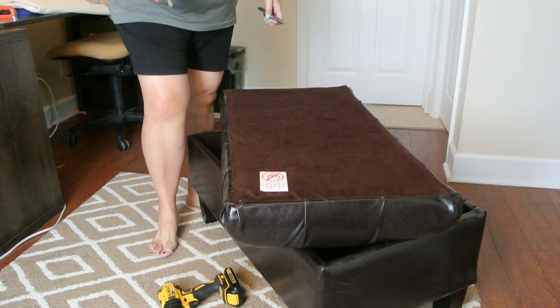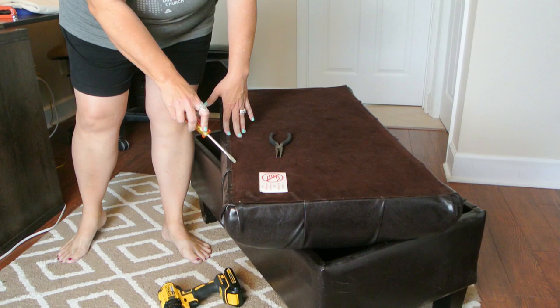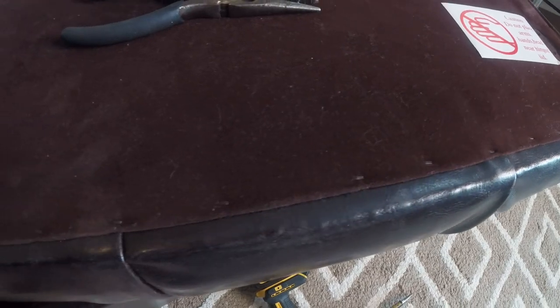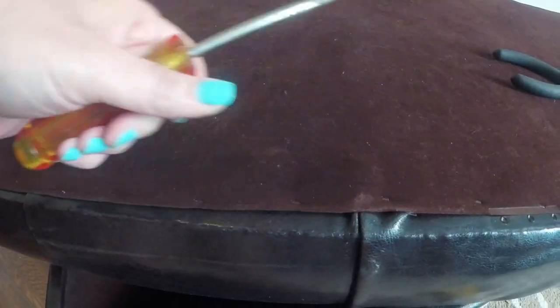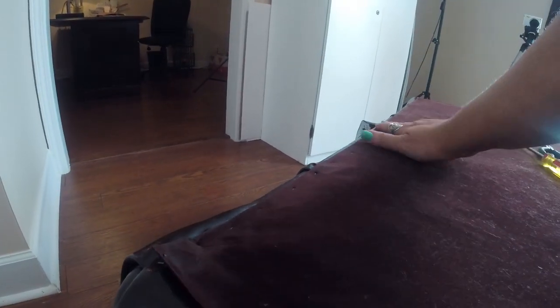Now I'm going to take a flat head screwdriver. There are all kinds of little staples in here holding this backing on. You can see the staples along the edge here. I'm going to take this backing off by pulling these up, starting over here in this corner. It may or may not come up easily, but I'm going to take this off using a flat head or something to get this off, and we'll go from there.